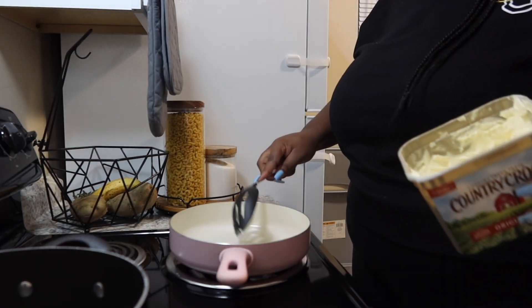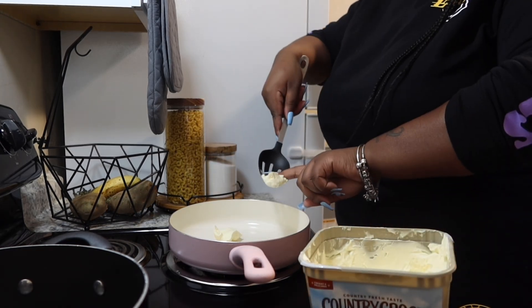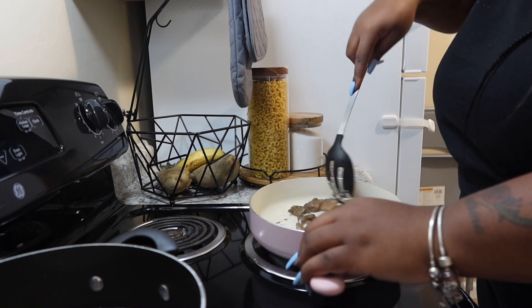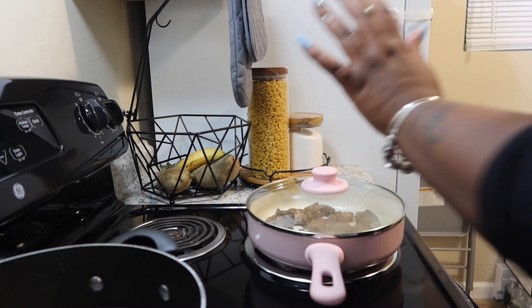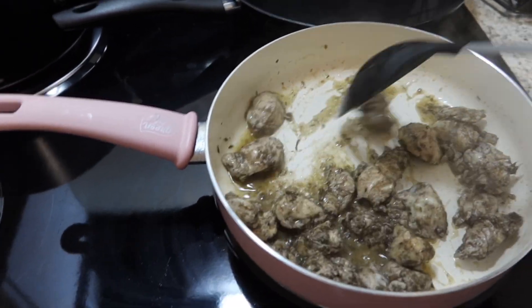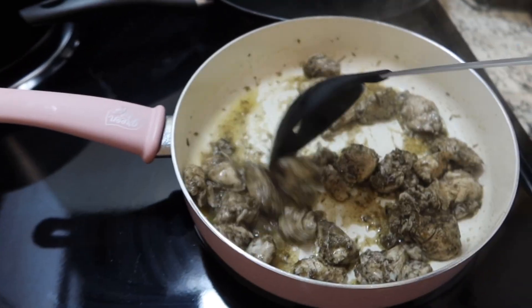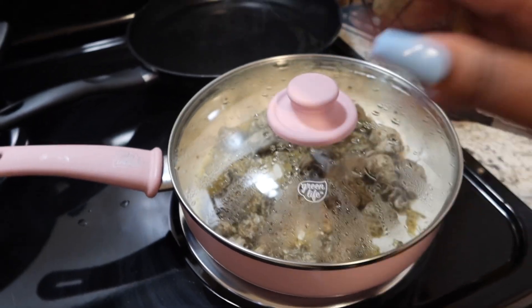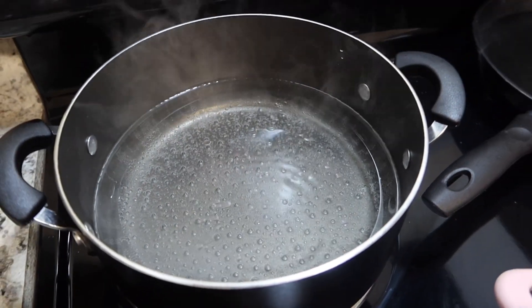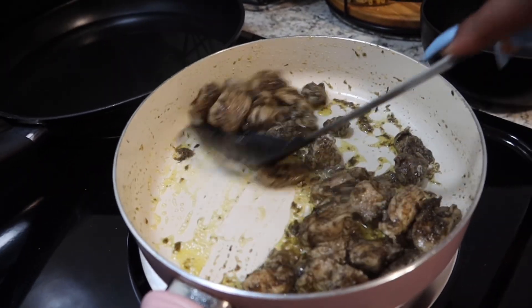Now we're gonna work on our chicken. Turn that on, add some butter, and we're gonna add in our chicken. We're gonna let this cook and brown up. The chicken is starting to brown up — we're gonna let it cook a little bit longer and give it a little toss. It smells amazing. The grease in the back for our fried chicken is starting to heat up and our water for our noodles is starting to boil. Chicken is done — taking it out.